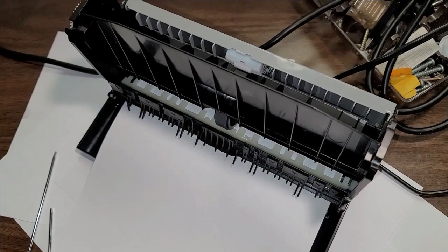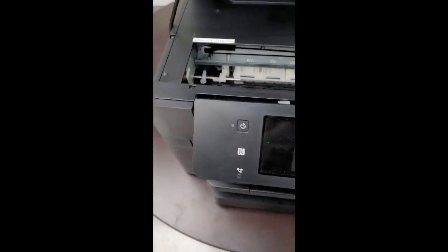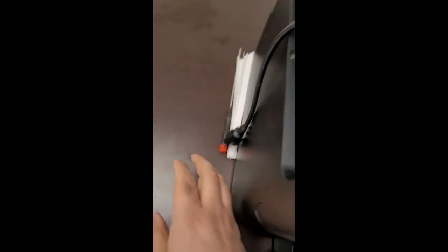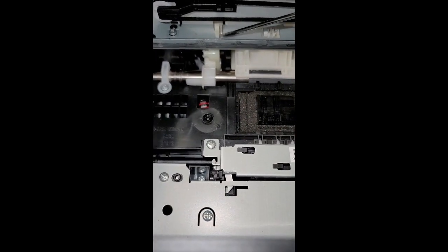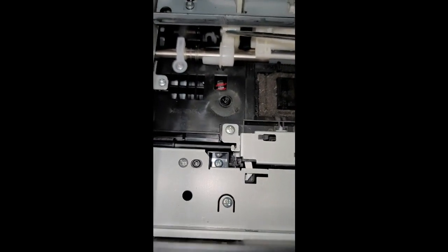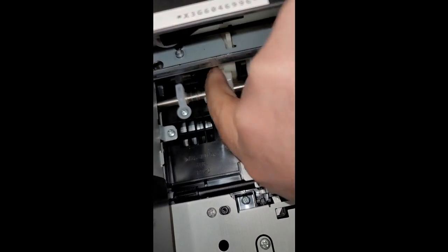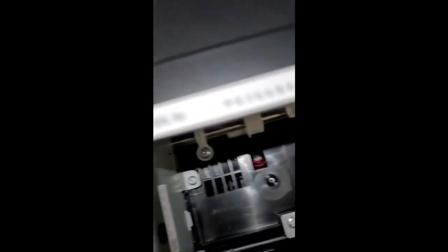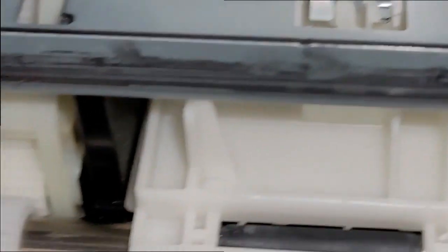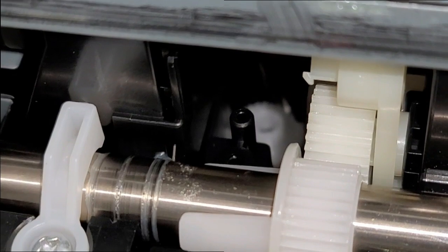Before I even speculate, the customer already had an answer for me. Hello Kevin. What I found out is that this one is loose. See this part? It's kind of loose and there should be a gear here at this part. This gear will latch to the gear at the back that I showed you. But you see that white thing in the middle? It's kind of falling behind. Yeah, there it is. There's the guy.